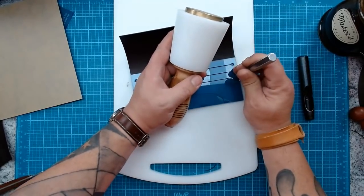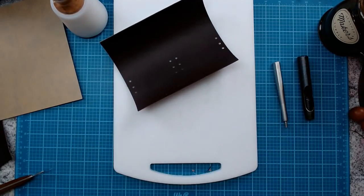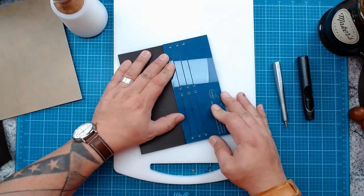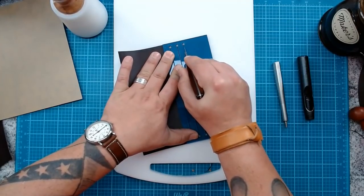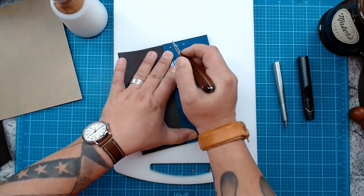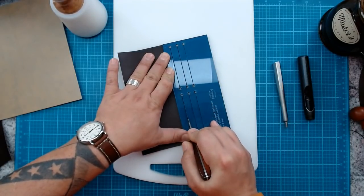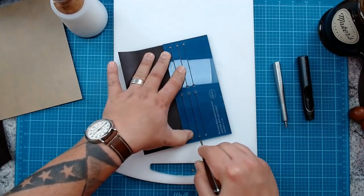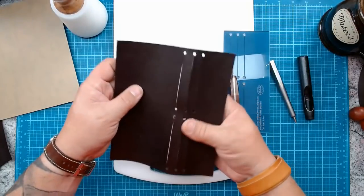These taperless hole punches are going to be on our website in the next day or two. We only have ten right now because we wanted to make sure they worked before ordering a bunch. They're going to be worth every penny if you like to use our templates. Now I'm going to cut my lines for those card slots — there we go, all six lines are cut.